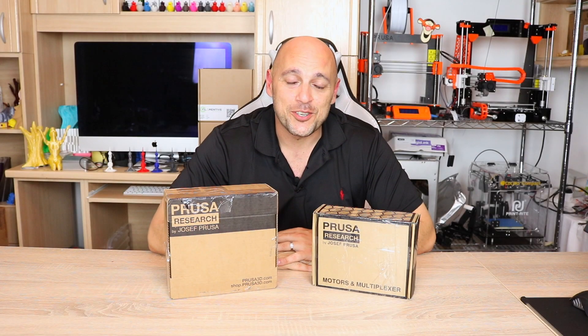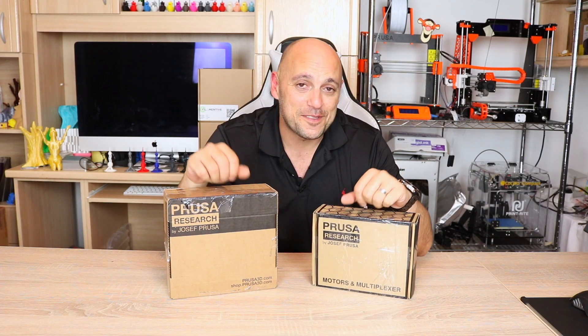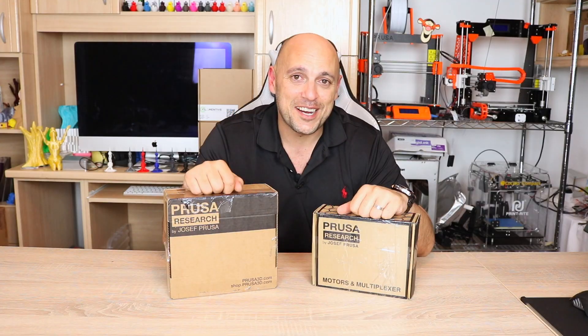Hello Makers! Welcome to 3D Maker Noob! I'm Joe and today I am very excited! In front of me I have the multi-material upgrade for the Prusa i3 Mark II and Mark II S. So I decided I'm going to unbox it with you guys. Stick around!